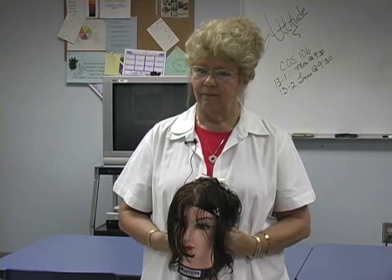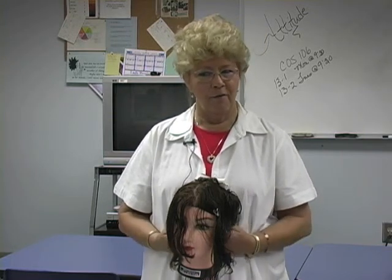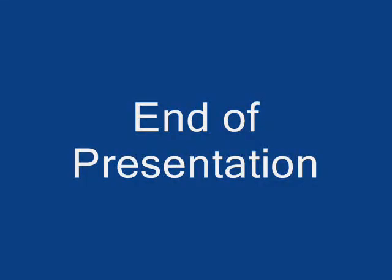Any other questions? All right, we're ready to roll perms.